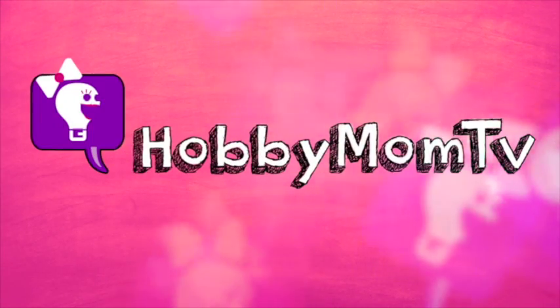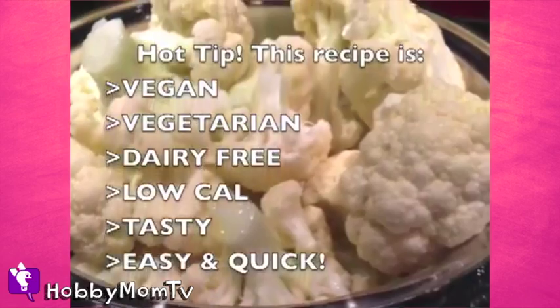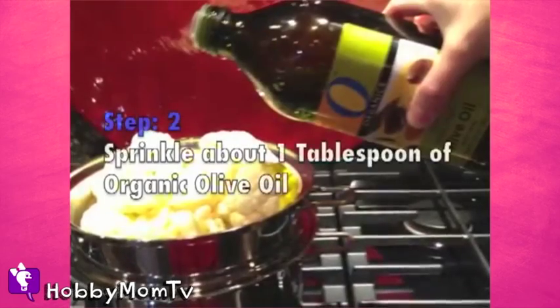Hobby Mom TV. I got this recipe from my mom. I love it. This is your main ingredient to making quote unquote fake mock potatoes. You just get two heads of chopped cauliflower.